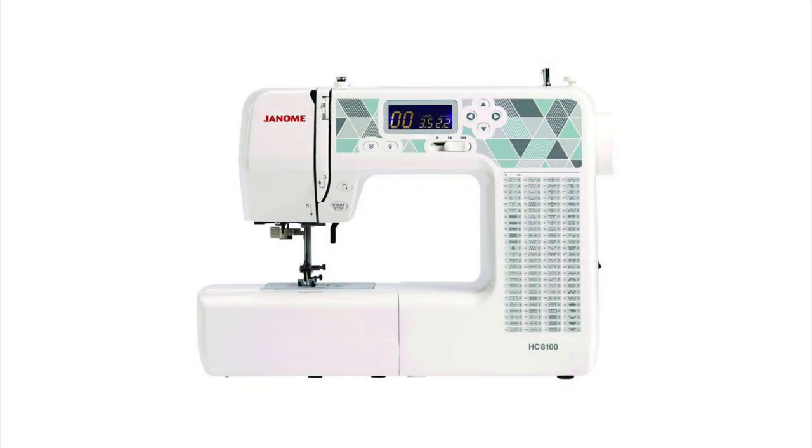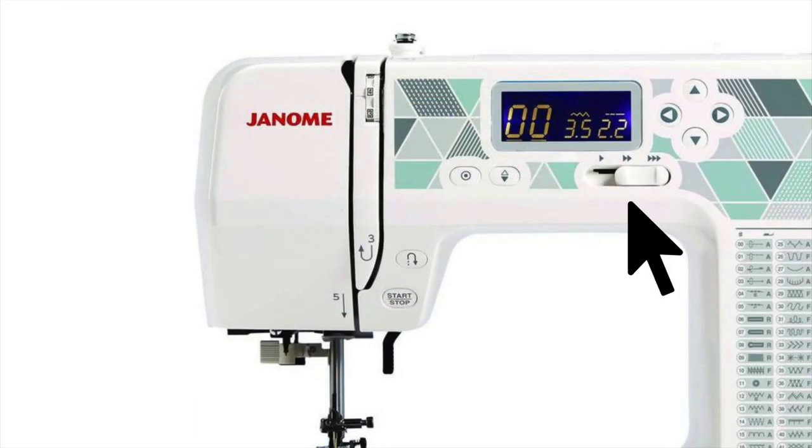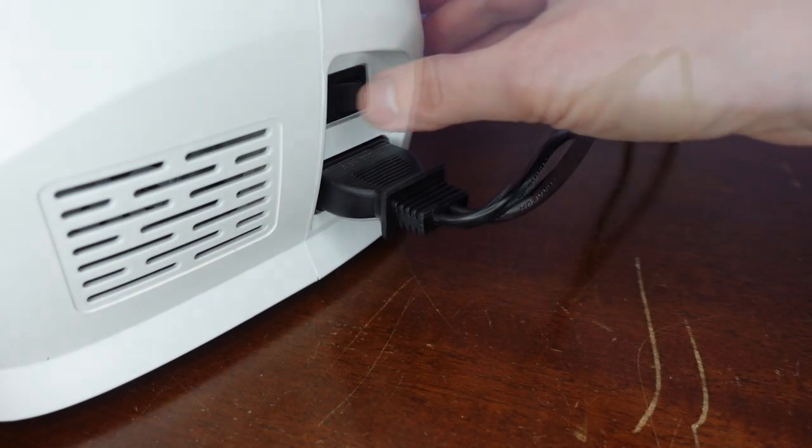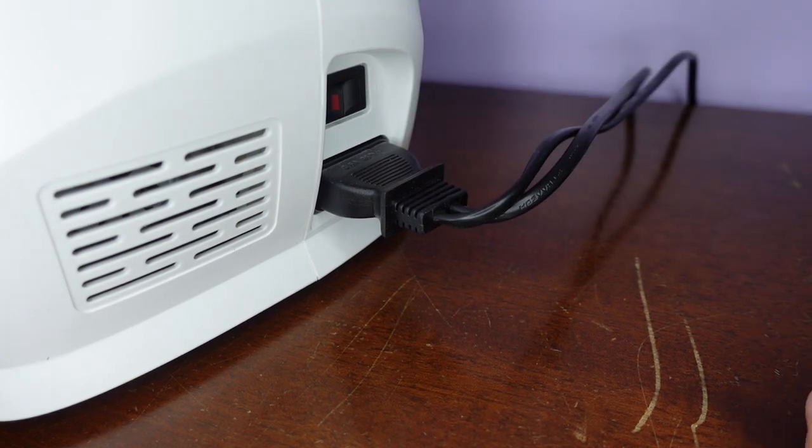On many computerised sewing machines, using the pedal is optional. We have a switch where we can adjust the speed and a start/stop button to begin and stop sewing. We plug in our machine, switch it on, and we're ready to go.